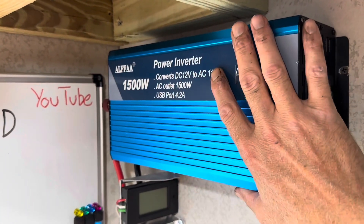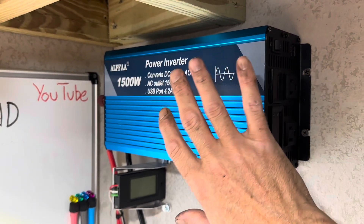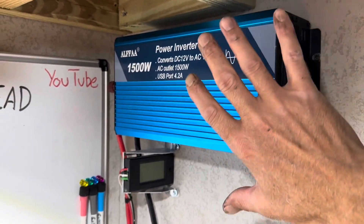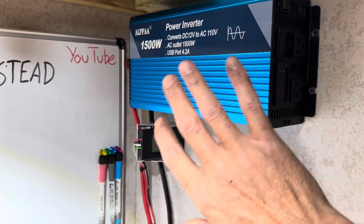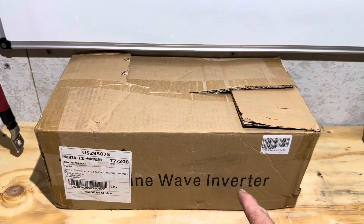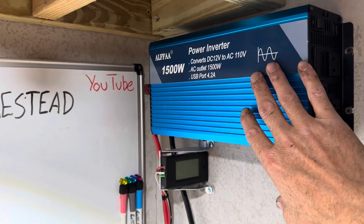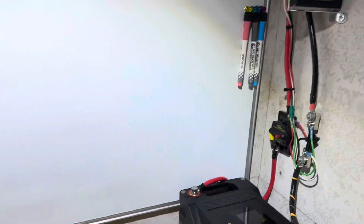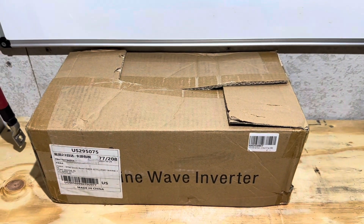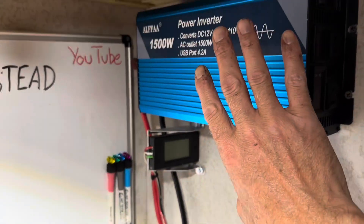Alpha Inverter. I bought this inverter quite a while ago. I have beat on it and beat on it. I've used it hours and hours of runtime behind the scenes. It's just a little lightweight inverter I carry everywhere, run battery tests and things with it. Well, my friends at Alpha saw me beating on this inverter so much and they emailed me and said, sir, you've got your money's worth out of that inverter. Let us send you another one to tinker around with. I said, sure, why not?